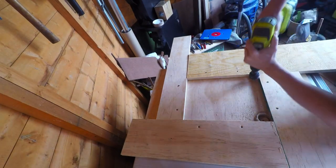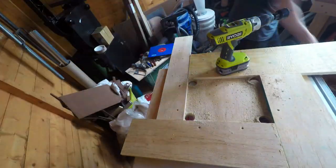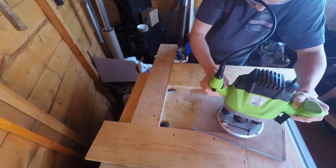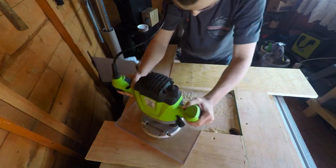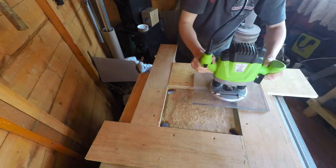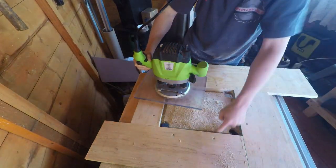I used a 38 millimeter diameter hole saw to cut out the corners, then I had a flush trim bit in my router and just went around the edges, plunging a little bit each time until I was all the way through the 18mm ply. This should give me a perfect fit for the insert plate.